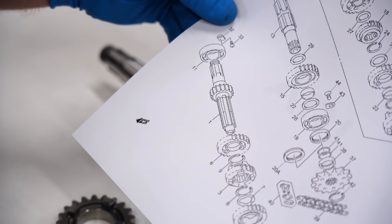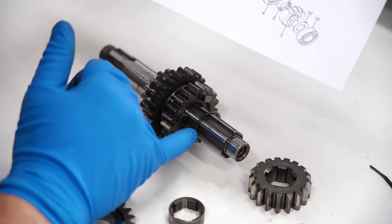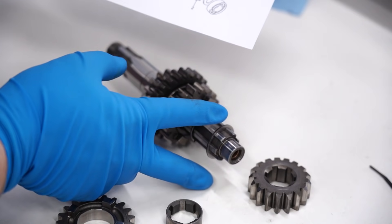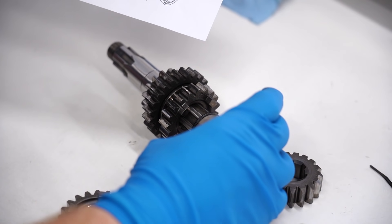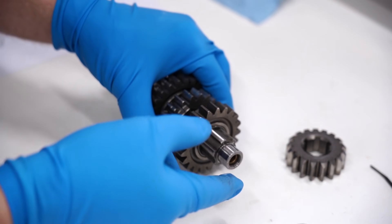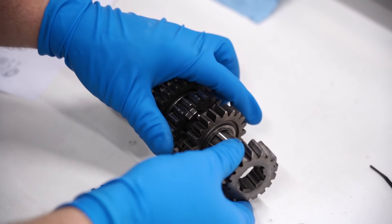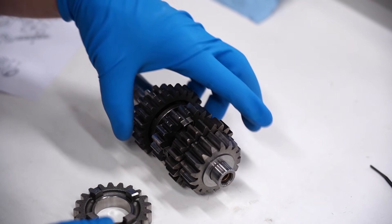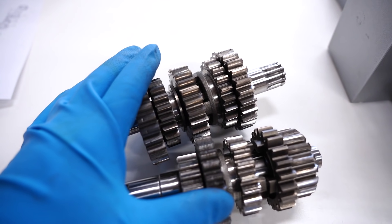I'm gonna pull up the diagram to see what order we're in. It actually looks like there's a washer that goes in between — yeah, someone had this together wrong. That washer was after the second-to-last gear; there's a washer that goes on there, then the collar, then the actual gear with the pegs facing inward. I'm gonna put a little oil on this, slide that gear on, then the gear and the washer. That shaft looks good to go. I'm gonna go through and check all the rest of these — both transmission shafts checked out fine, everything's good to go.